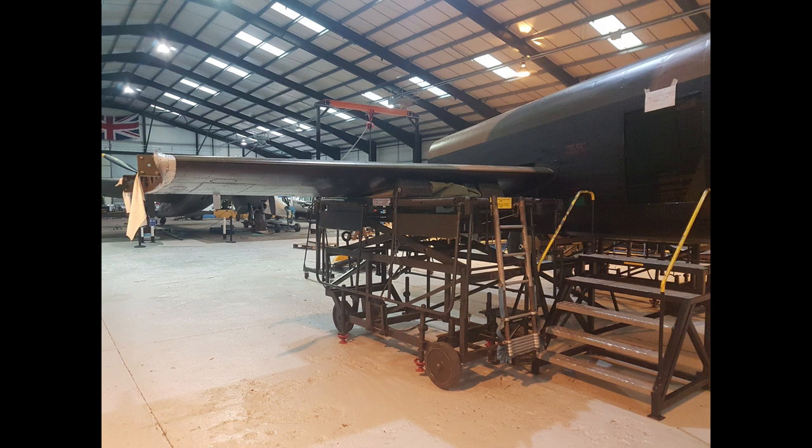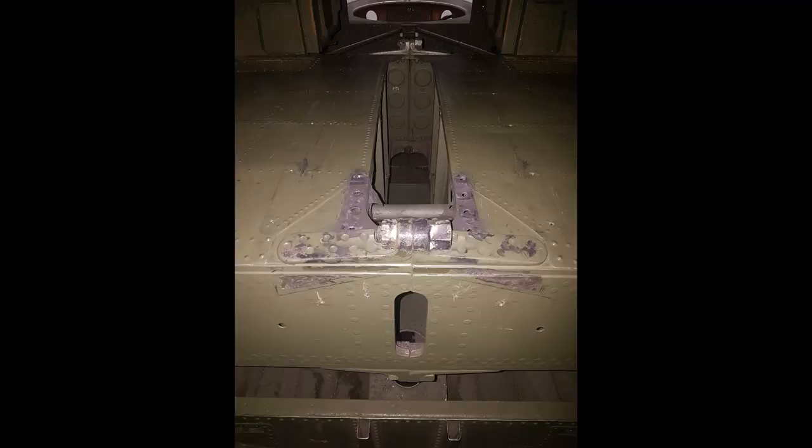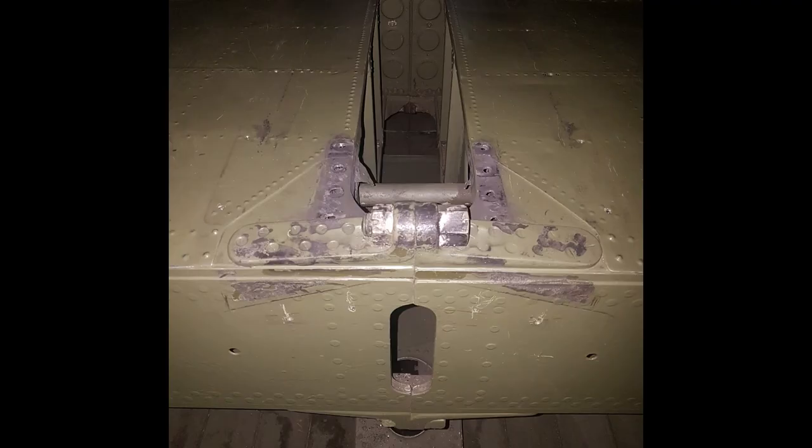The horizontal stabiliser, or tailplane, is quite a simple piece of engineering — it's just bolted to the aircraft by eight bolts surprisingly. When you consider all the strain on the aircraft in corkscrews and manoeuvres, all of that is transmitted through the tailplane to the aircraft by just eight bolts, and four of those bolts are attaching the tailplane to itself. The tailplane is in two separate sections, port and starboard, and they bolt together in the centre of the fuselage by a set of castings. The whole tailplane as a unit then attaches to the formers by four bolts — two on the port side and two on the starboard side.